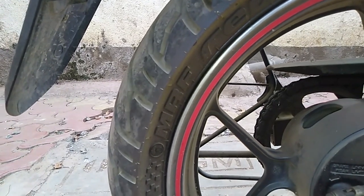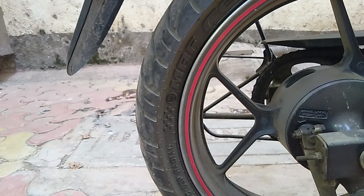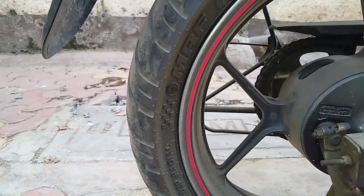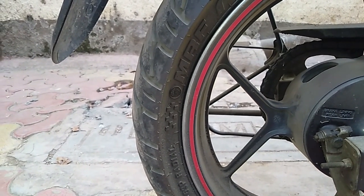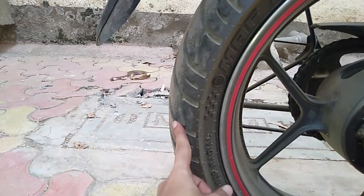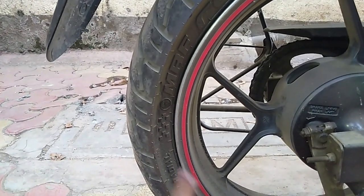If you want tire protection, I have a solution — you can use a tire shine product. I previously uploaded a video on this; I'll put the link in the description. Many people have commented that tire shine is a car-specific product and not good for bike tires. Yes, it is car-specific, but the difference between car and bike tires is minimal since both are rubber. However, because it is a slippery product, do not apply it to the contact surface of the tire as it will increase accident risk. I only apply it to the sidewalls, not the contact surface.